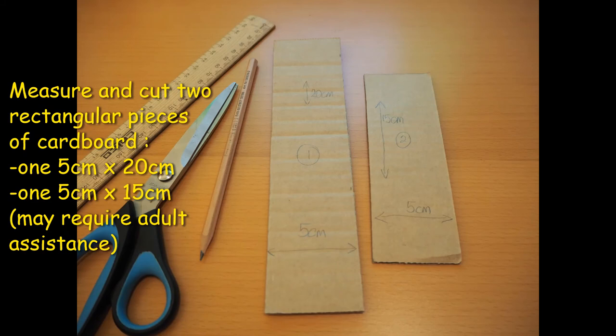To make your sundial, measure and cut out two rectangular pieces of cardboard. One will be 5cm by 20cm and the second will be 5cm by 15cm. You might like to get an adult to help you with this.